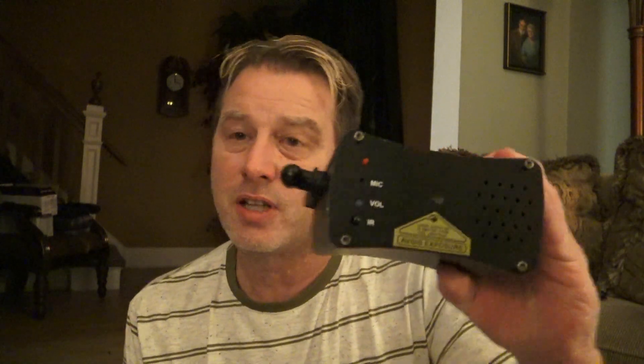We'll also be using this Micro Galaxian 2. This is a cluster laser — it produces red and green lasers. We're going to use only the green laser in this.